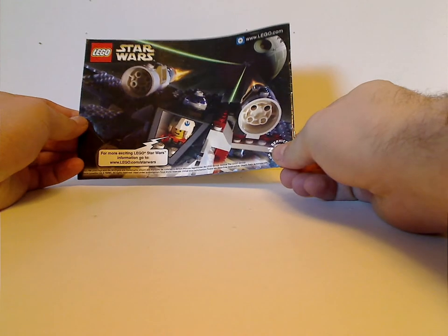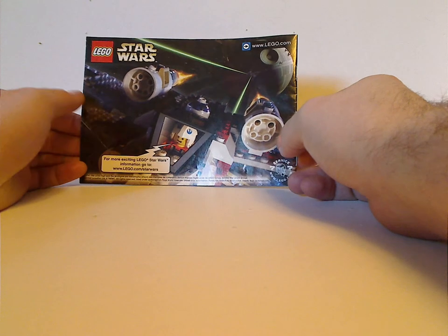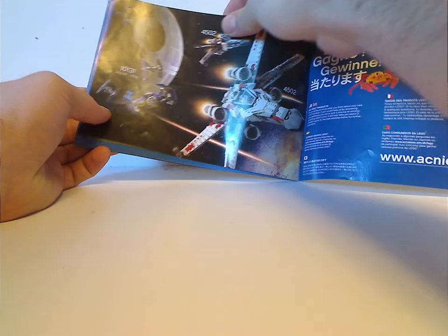On the back is an older X-Wing, and also it says Lego.com with an app for the online survey, and an app for an X-Wing flying from one of the TIE Flyers. And the last steps.